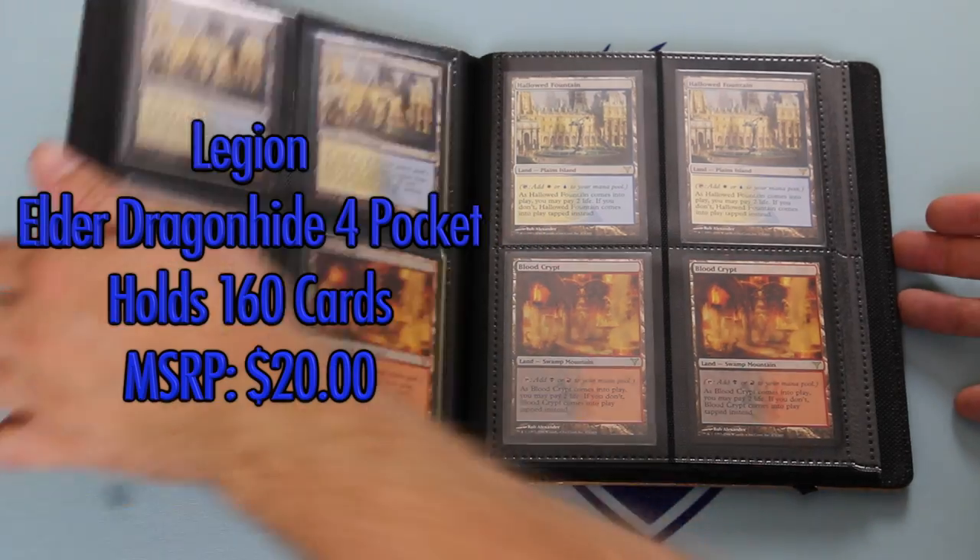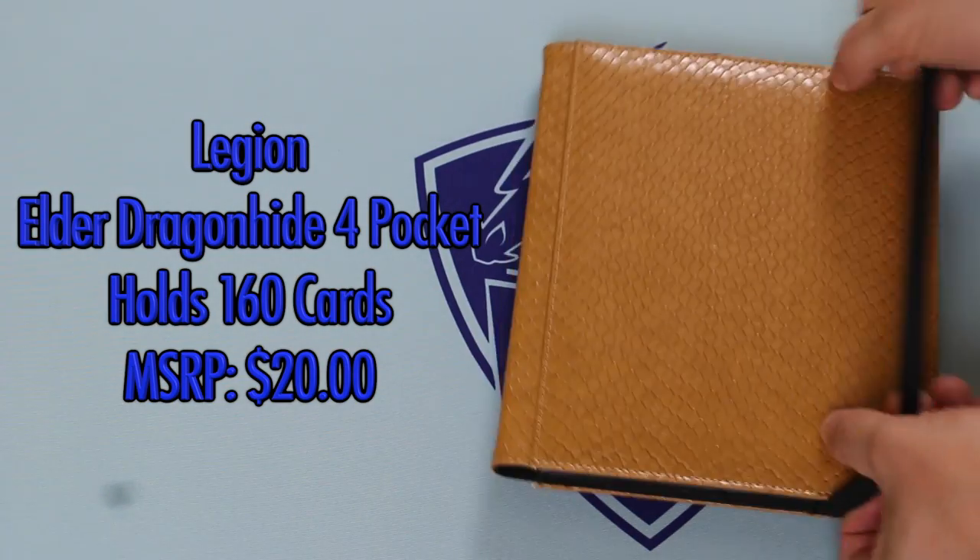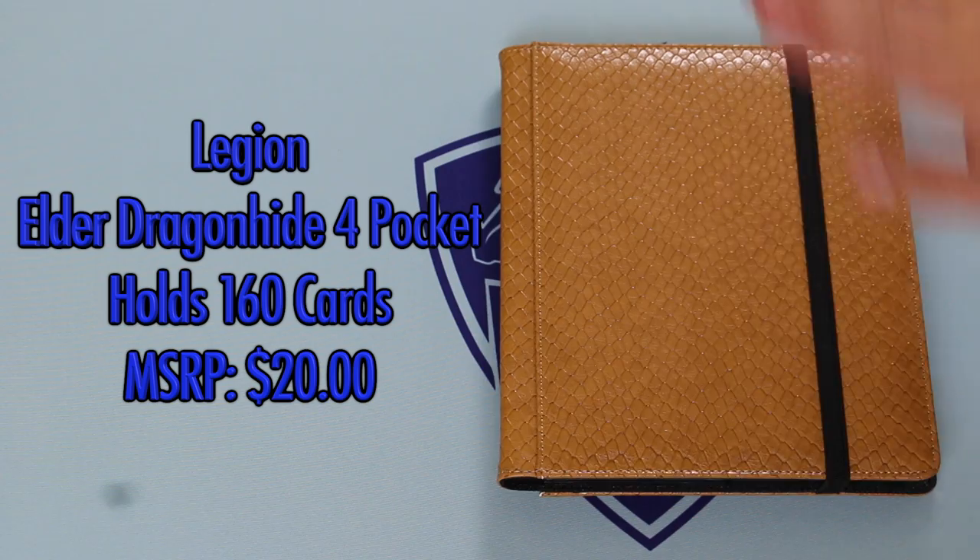I don't know why snapping shut is an issue with other brands at all — it should be the most obvious thing. As soon as you sit down to test out your own product and you open it, you should be able to take your hands off of it without it snapping shut. And yet that apparently is a problem with many manufacturers, but not with Legion. MSRP is $20. Grade — just like the Nine Pocket — this too is a solid A.